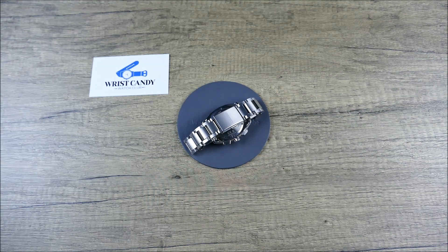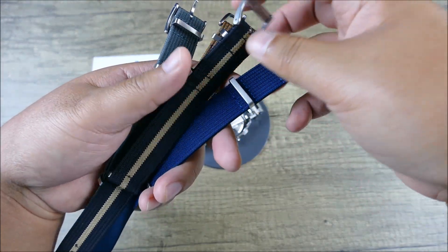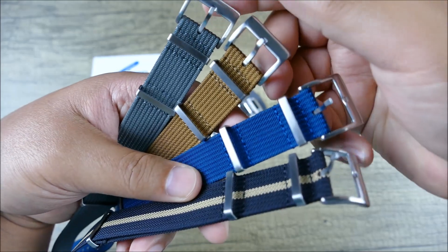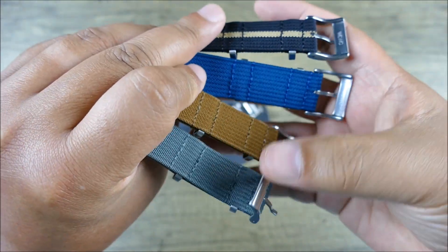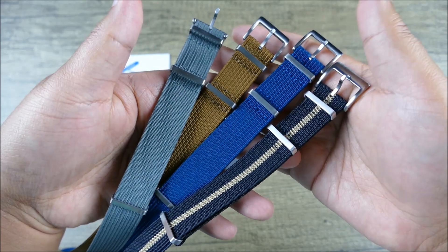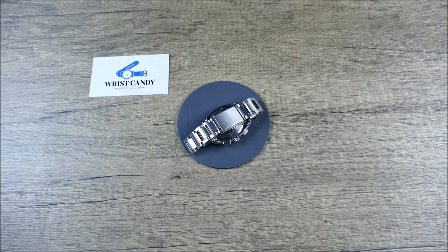Most people really know Wrist Candy Watch Club for their very affordable and lovely NATO style straps, but they've even grown to include some more premium ribbed style NATOs. You can see the great texturing, milled hardware, very nice color palettes and patterns — all signed on the underside, so no billboarding, which makes it really easy to mix and match. Big shout out to Wrist Candy Watch Club.